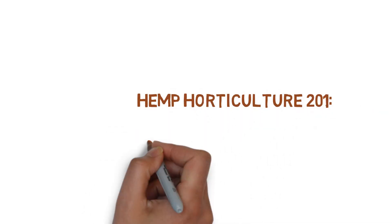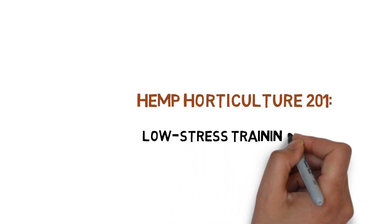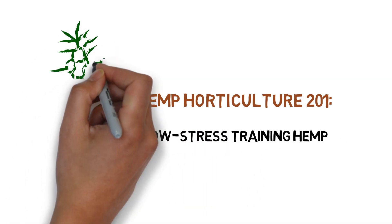Hey everyone and welcome to the hemp horticulture series. Today we'll be showing you how to low stress train your plants.